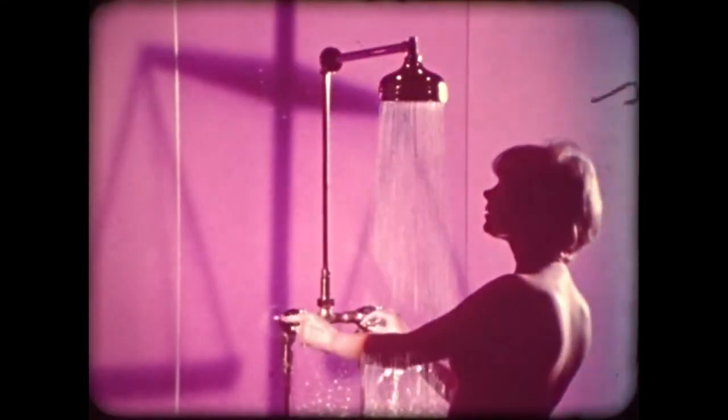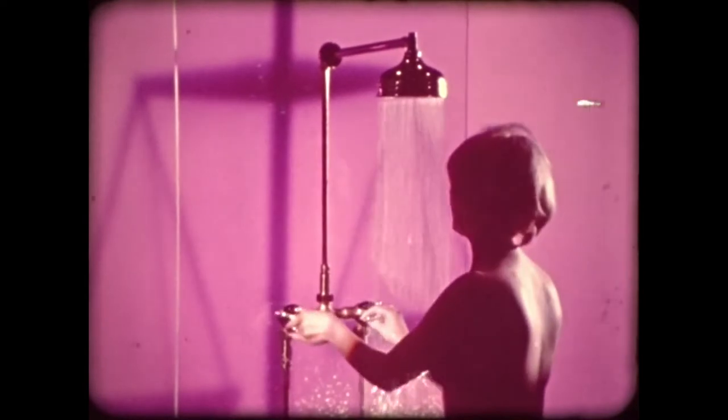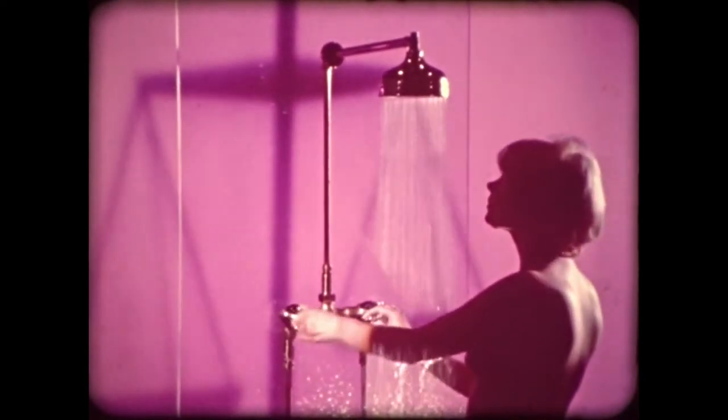If this can happen on a single simple installation, how much more difficult is the case of a really complex multiple installation? But this is no ordinary shower.